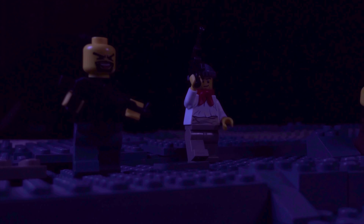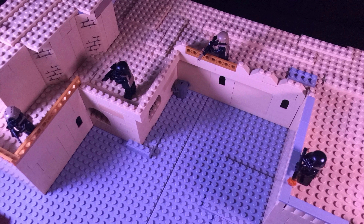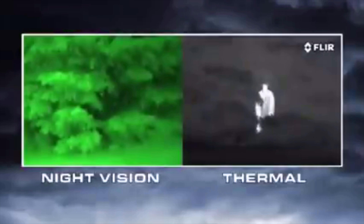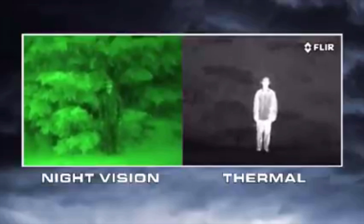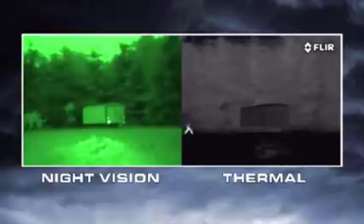So what I ended up doing is just flipping it: instead of white hot thermal, it's the black hot thermal effect. I replaced the minifigures with all-black figures, and in post-processing I boosted the blacks and dimmed out the whites. It's actually cool from a storytelling perspective — it gives you a contrast where white hot is the bad guys and black hot is the good guys.